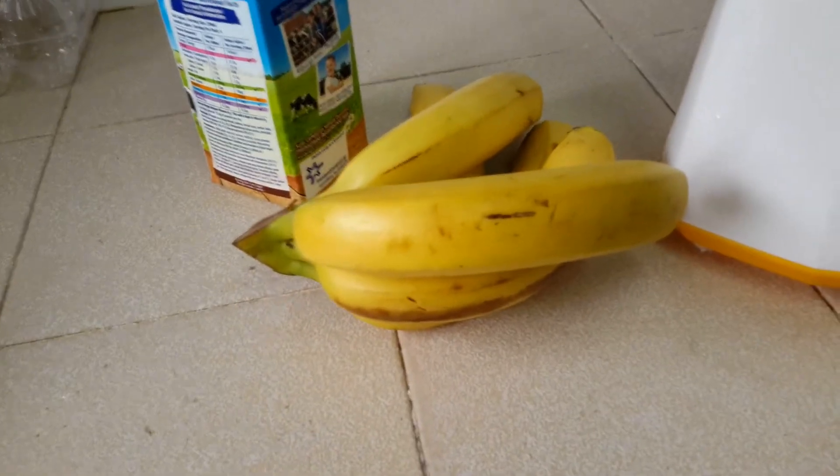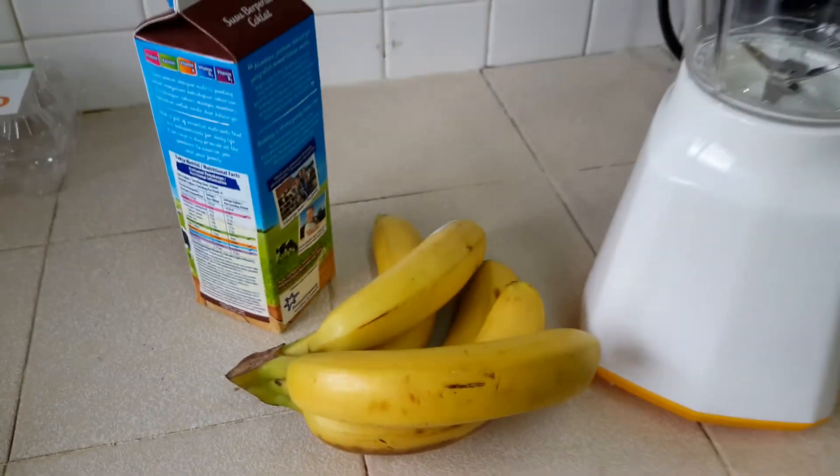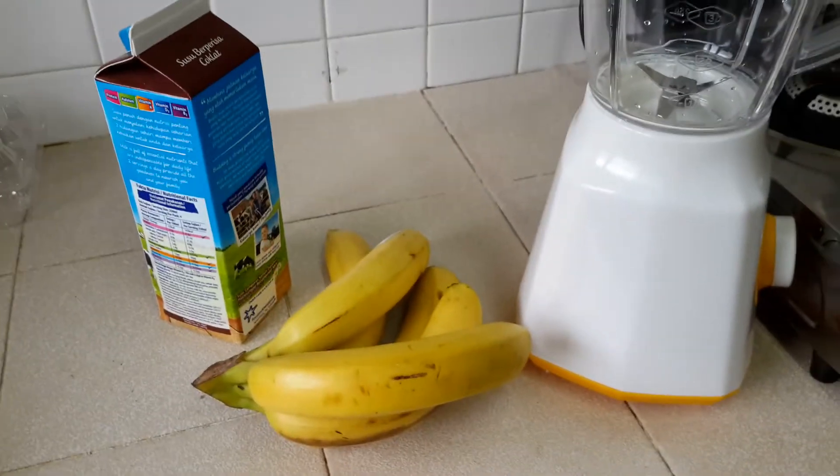Hey guys, welcome to my YouTube channel NishaLasDot. Today we are going to make some banana and chocolate milk milkshake, my way.